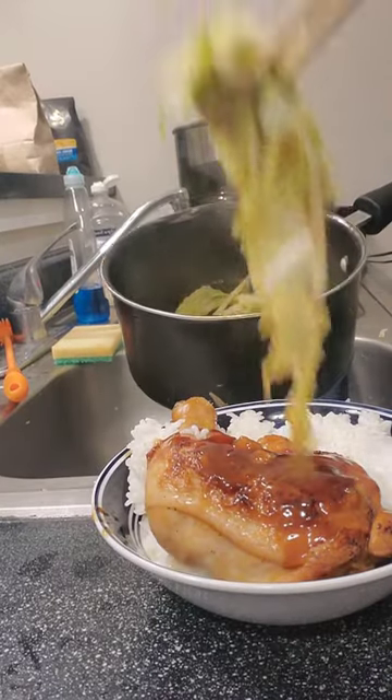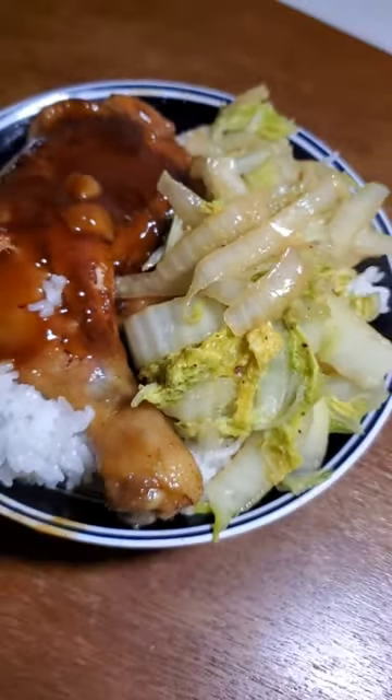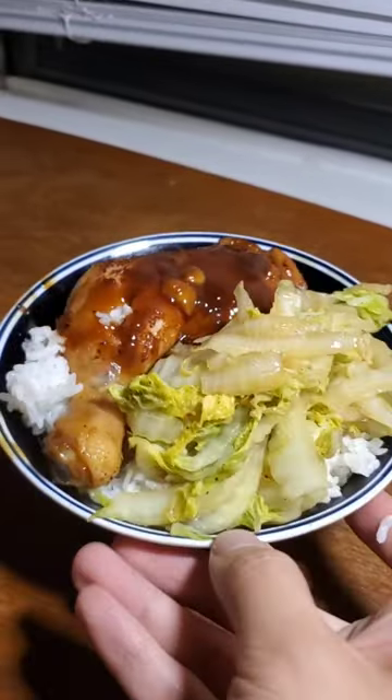This was so good. I will be making this again. If there's a crowd or something happening at my house, you better bet I'm making this because it is so easy and so delicious. Y'all have to try this.